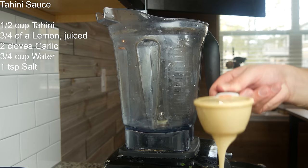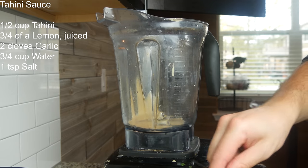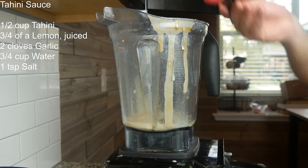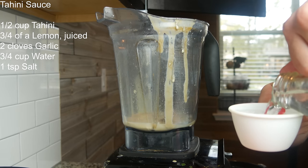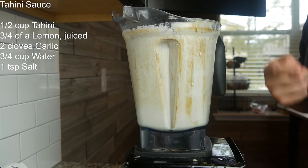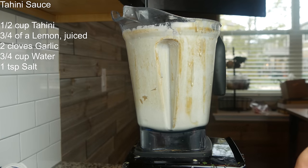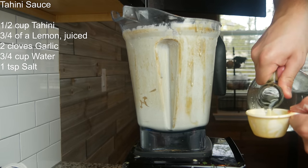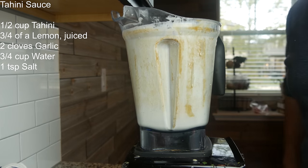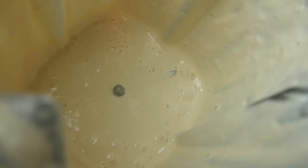Let's whip up a quick tahini sauce. Half a cup of tahini — make sure you use high-quality tahini — half a lemon, two cloves of garlic, half a teaspoon of salt, and a half cup of water. Give this a quick blend and taste. Needs a little more acidity and salt, so going in with more lemon, another half teaspoon of salt, and a fourth cup more water. Blend again — that's literally perfect. Beautiful tahini sauce right there.